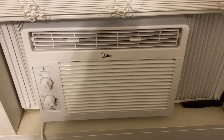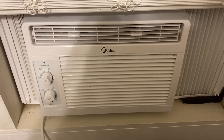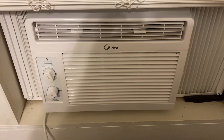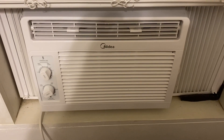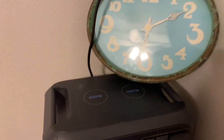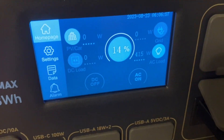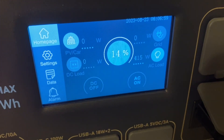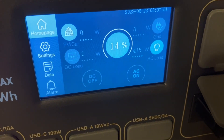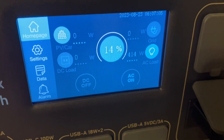This is the air conditioner we've been running all night. It's about 6 o'clock in the morning, so we're fixing to go look at the power station and see what kind of battery we have left. It is 6:10, and we have 14% left on the battery. That air conditioner is pulling 415 watts. In a little bit we should start getting some sun and getting a few watts in.